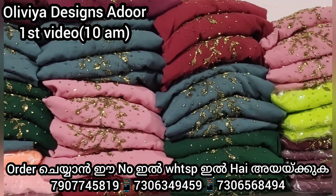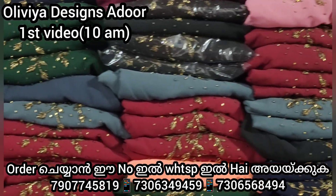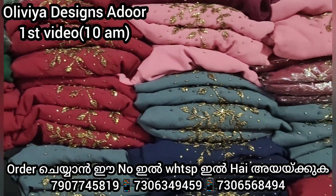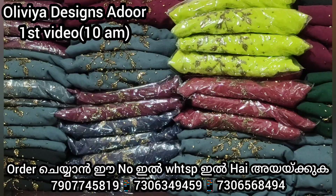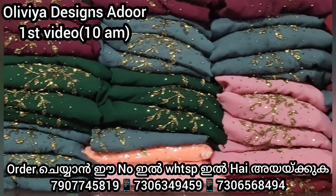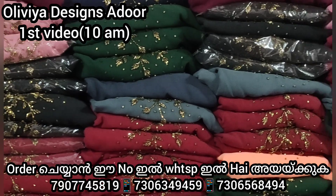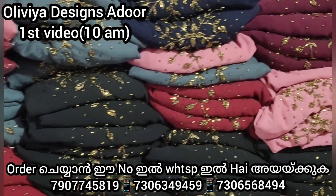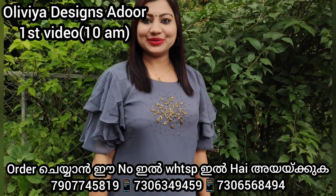This is a parrot green color. I don't have a parrot green color available in this video, but you have a parrot green color option. This is not a parrot green color here because that color is sold out. This is a different color available in this video, a beautiful different color.